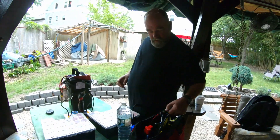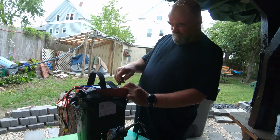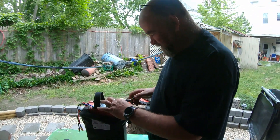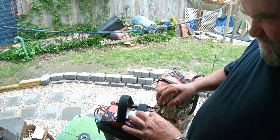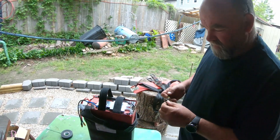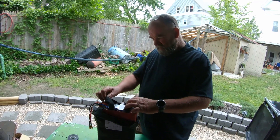On today's episode of Go George Go, Brian starts a battery fire. Today we are attempting to replace a BMS — hopefully everything goes well. Brian says he already did this once. Nick got some batteries from China that had faulty BMS on them, so Brian got the replacement BMSs. He replaced them on one of the batteries and it works beautifully, so he's going to do it again on the second one.